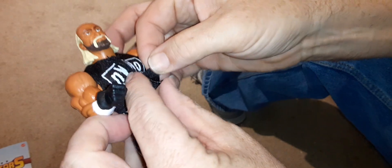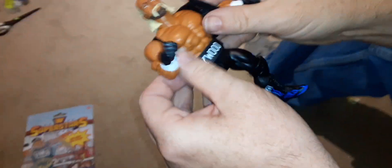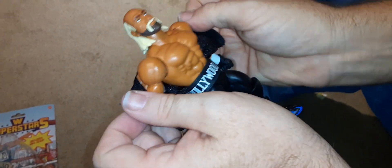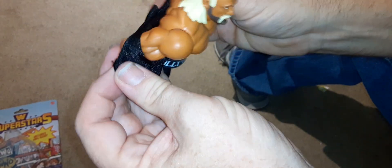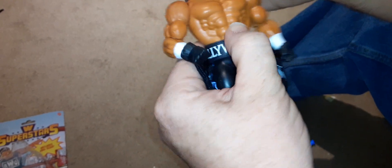His shirt is soft goods and it Velcros in the front, because Hulk Hogan was notorious for ripping his shirts off, so he can kind of make it look like he's ripping his shirt off. I'm not sure what the body tone is, but it does kind of look like spray tan — yeah, it matches the package too, it's very close to the packaging color.